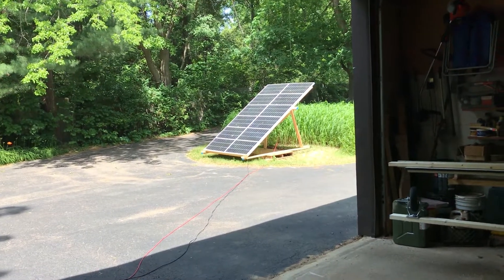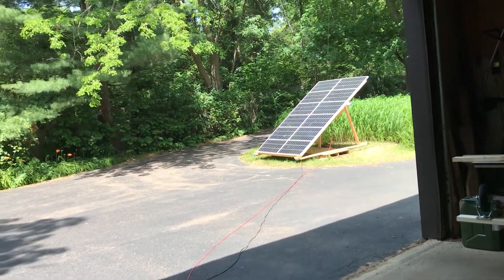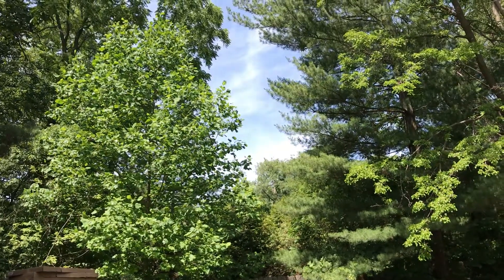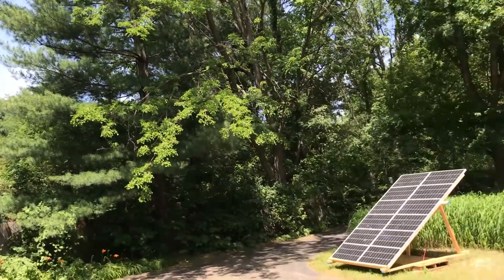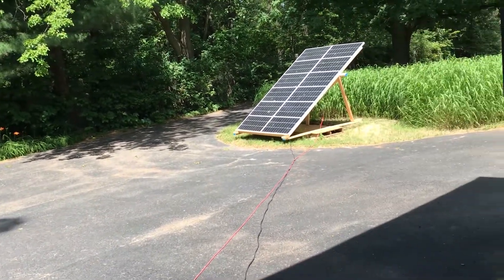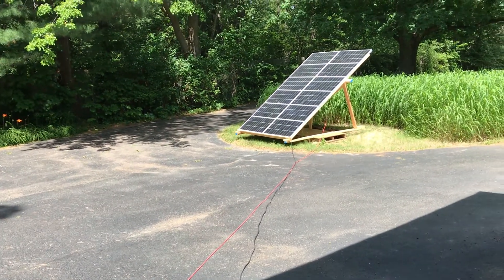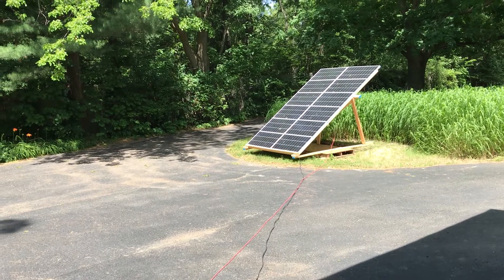John again. Another sunny day here in Northern Illinois. It's a little cloudy up there, but for the most part it's clear. I'm cranking power again on just one array — that's what I've been doing all this week and most of last week.